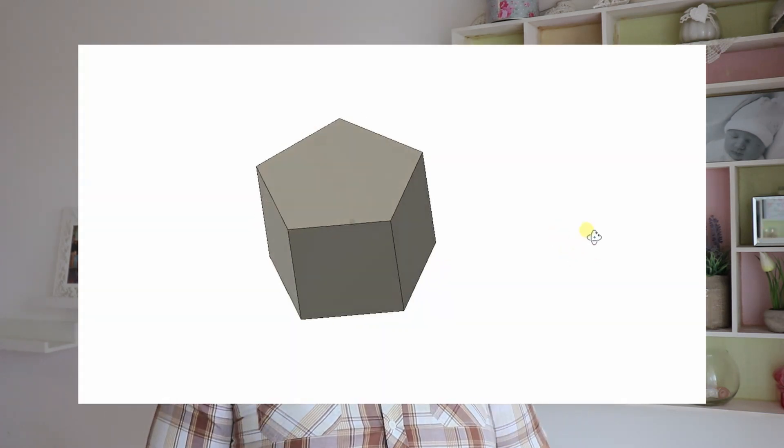Hello. In this video I would like to talk about the seven-sided die, the D7, and specifically the version which is based on a pentagonal prism.